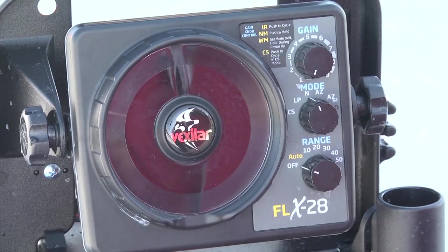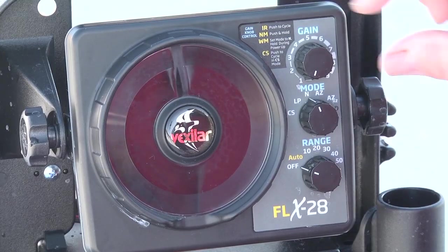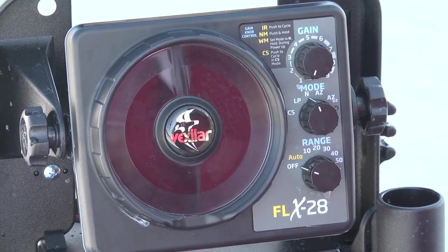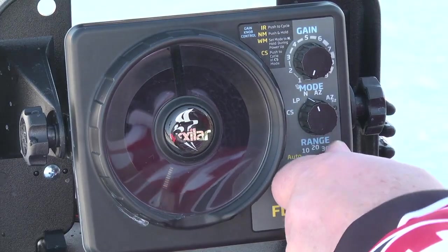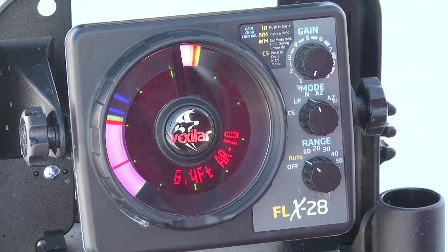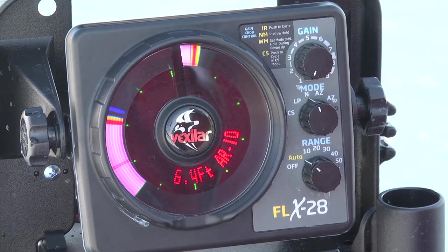So in summary, if you want to start fishing right now, all you have to do is remember: keep your gain down low, be in N for normal mode, and simply turn your system on. It'll do everything else automatically. Put it in the water and you're ready to start fishing. That is how to master your FLX-28.